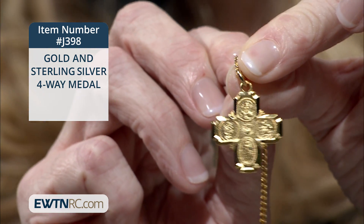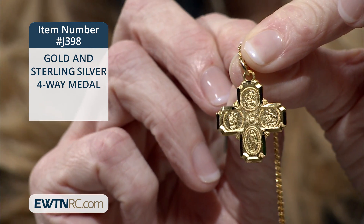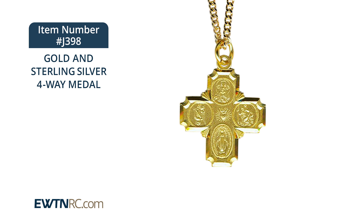On the front side, we see at the top a small image of the Sacred Heart of Jesus. On the right is St. Christopher, and on the left is St. Joseph. At the bottom is the image of a small miraculous medal with the proper markings on the back side.